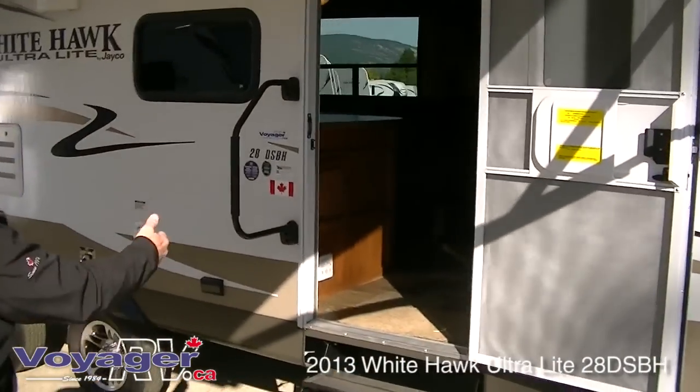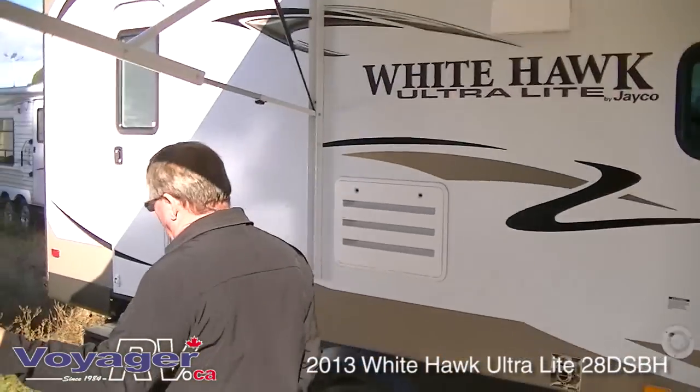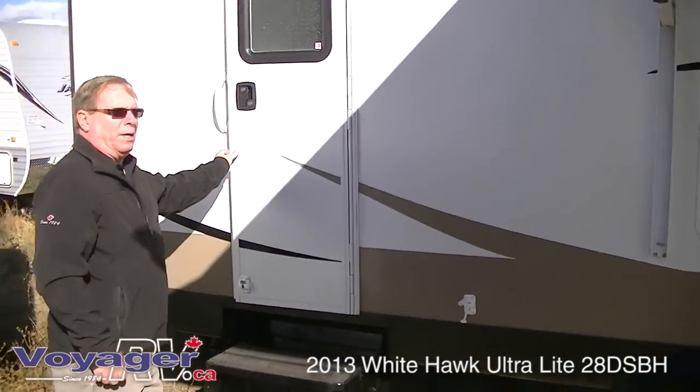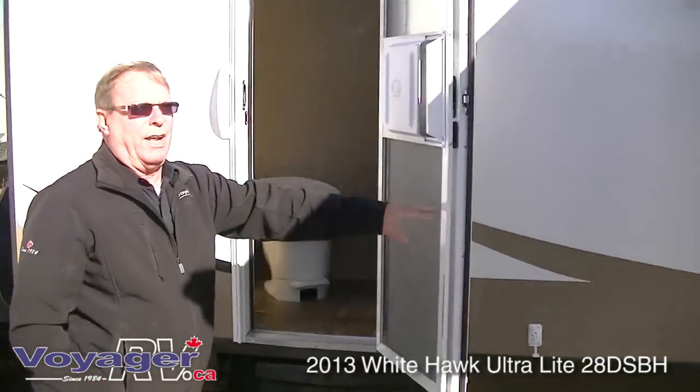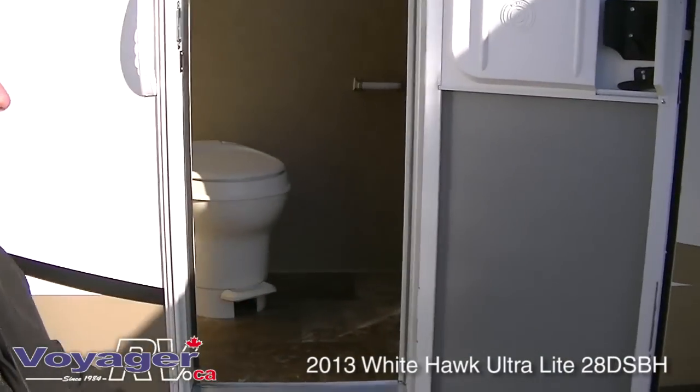30-inch wide door, three steps going in. The really nice part about it, especially seeing how it's a bunkhouse and nine times out of ten there'll be kids around, is you have an entrance from the outside into the bathroom without going through the trailer. It's pretty nice.